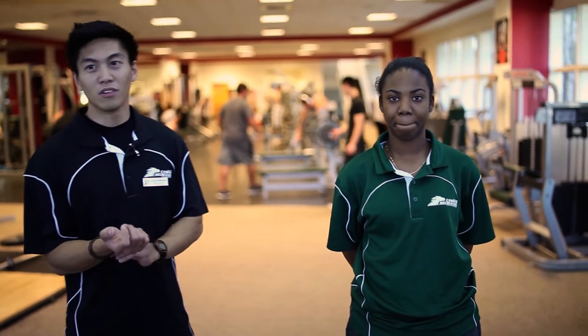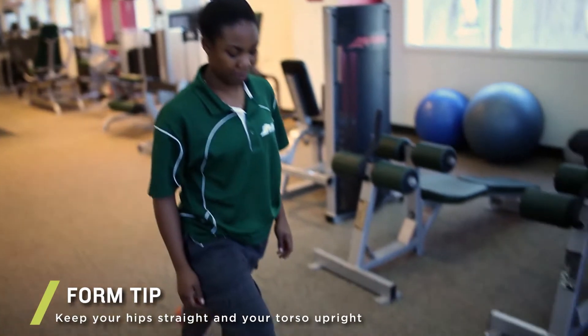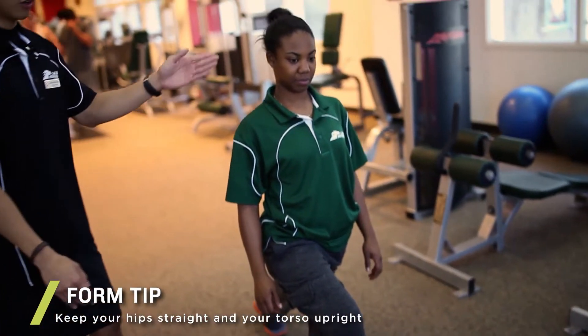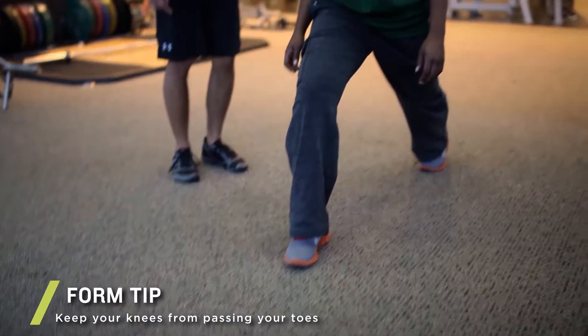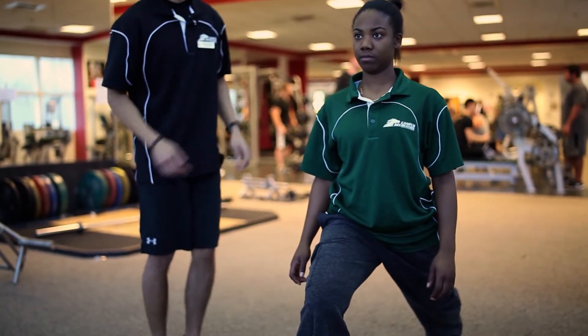The first one we're going to do is a standing hip flexor stretch. This is done on a high standing lunge, and you want to keep your hips straight, upper body straight, and the head neutral, and make sure your knee doesn't pass through your toes. You want to press down on the hip flexors to get a really good stretch.